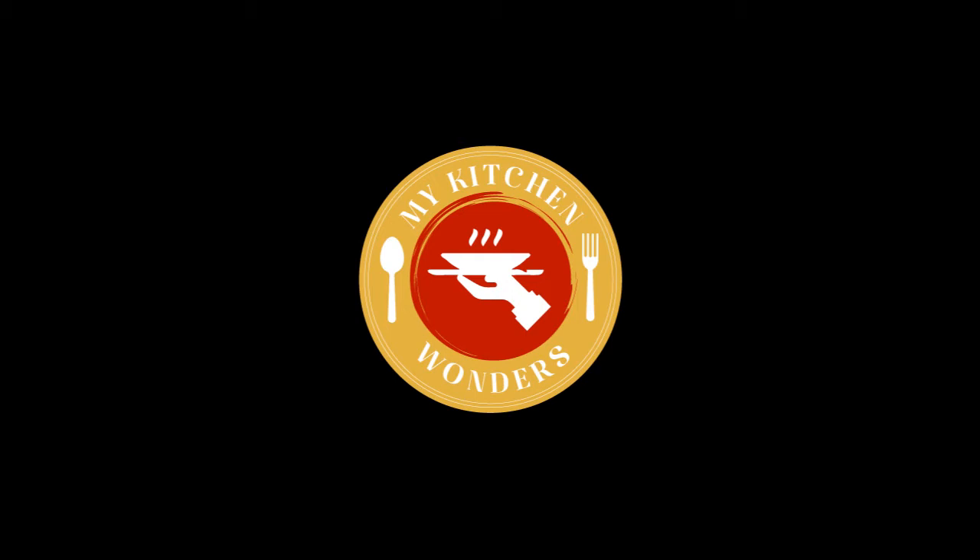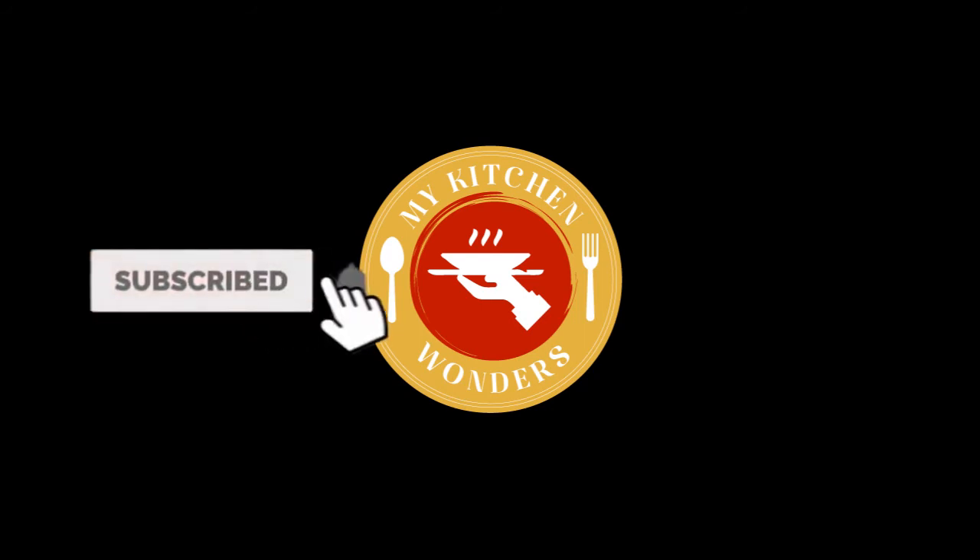Please like this channel, share, subscribe, and activate the notification bell.